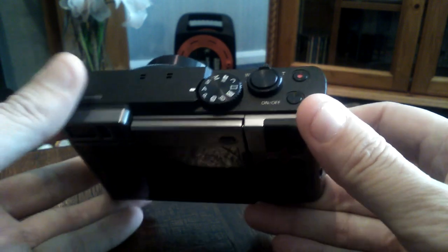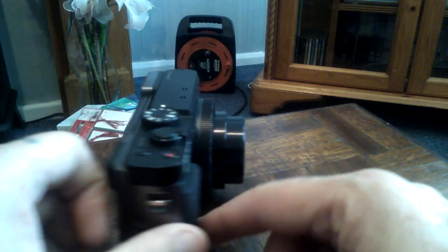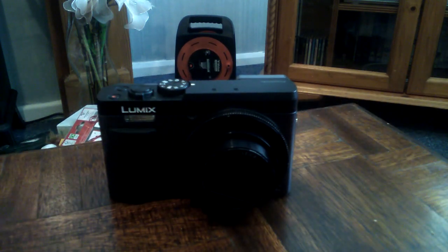But as I say, I have to sell it for spares and repair because I don't have a battery. Thank you for watching.